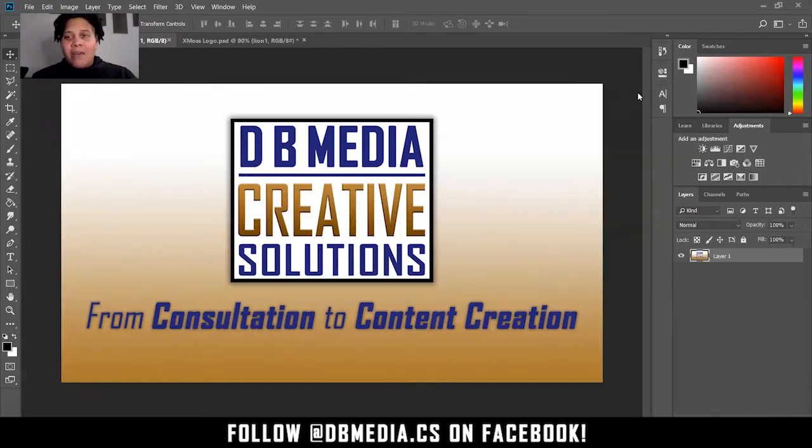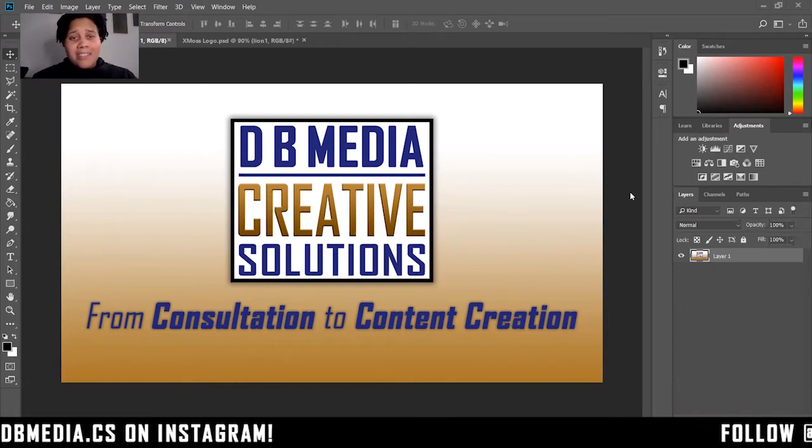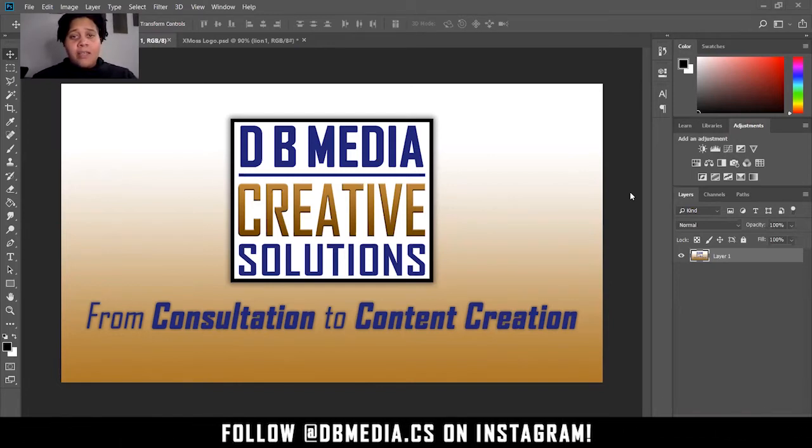Hey guys, this is Diane Brame, back again with DB Media Creative Solutions — from consultation to content creation, we provide all those needs for you. I wanted to go ahead and jump into this xMoss logo revamp.